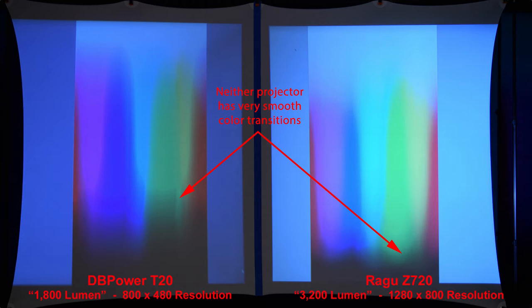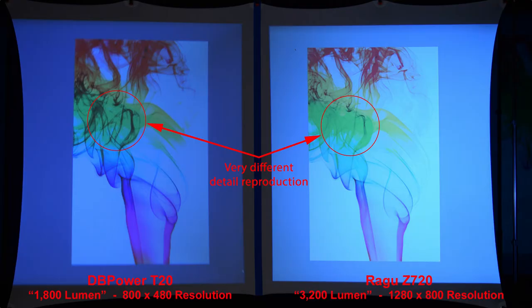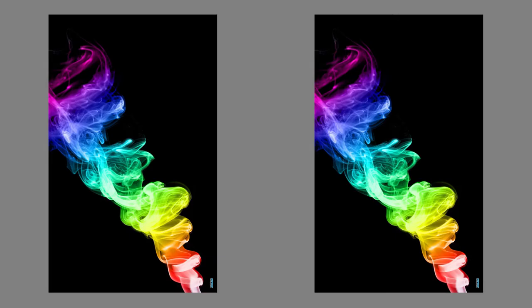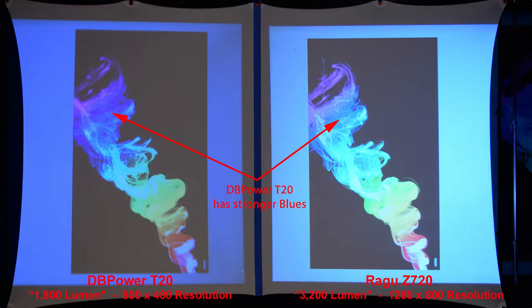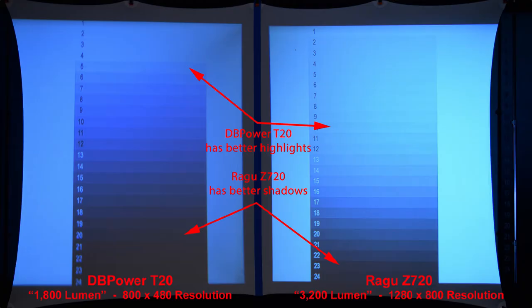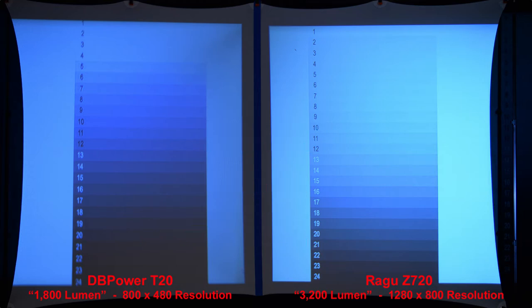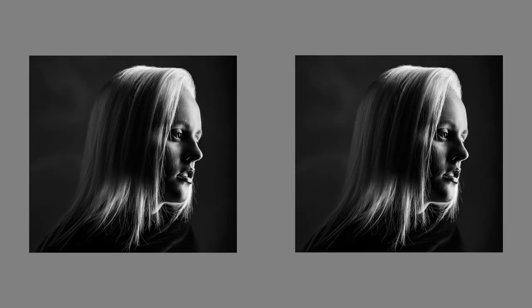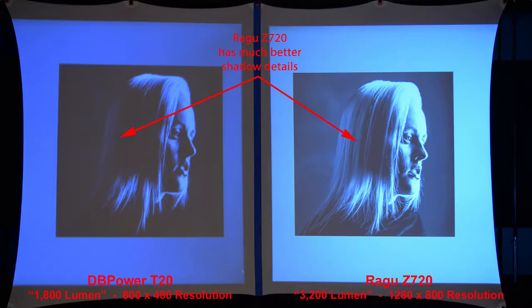Here's a more advanced color gradient. Neither projector has very smooth transitions between the colors, but the DB Power T20 has a better shadow transition. Here's some colored smoke on a white background, and there's very different detail reproduction. Zooming in — remembering the Regu has quite a bit higher resolution — it didn't reproduce the green details too well. On a black background, the DB Power T20 has stronger blue colors. Here's a basic highlight and shadow gradient: the DB Power has better highlights, but the Regu has better shadows, and zooming in we can see the Regu is crisper. The Regu projector has much better shadow details and is brighter overall.